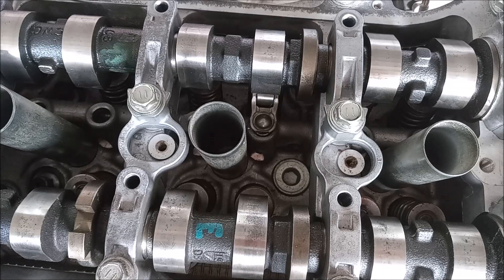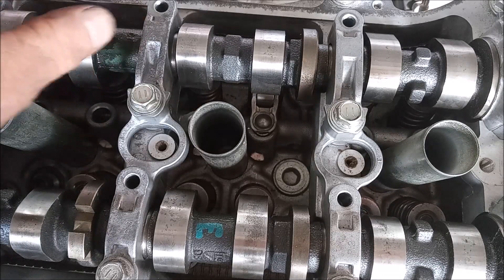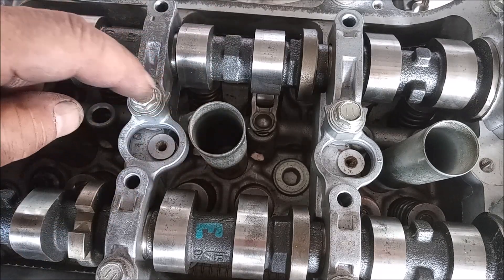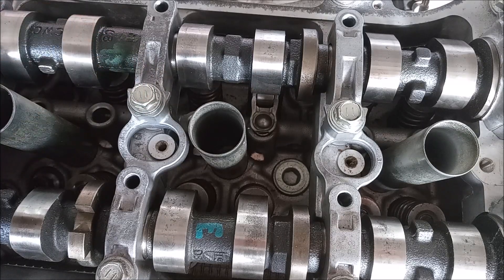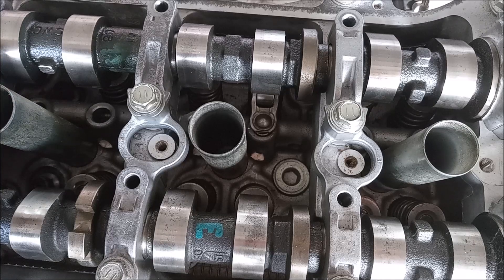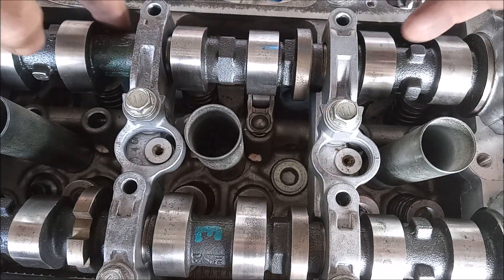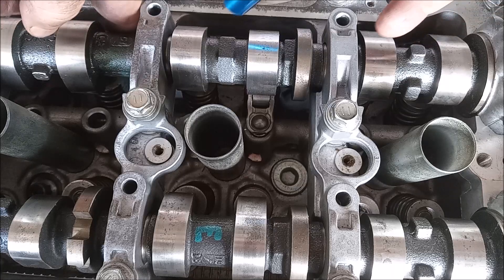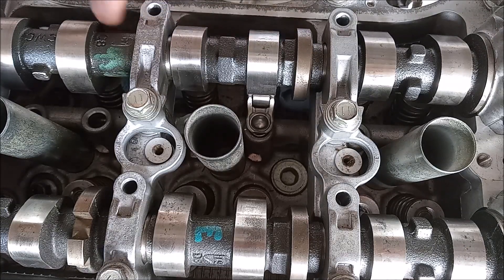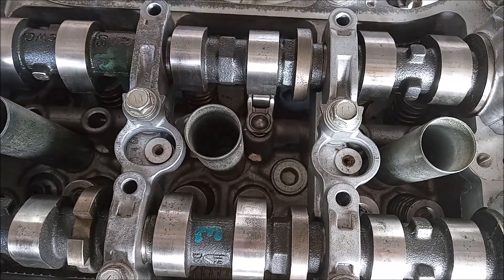The first thing you want to do before you start is take some shop rags and plug up the oil drain holes. The reason is that every valve has a small cap on it, and it's going to come flying off. If the drain holes are not plugged, it's going to go straight down one of them — and you don't want that to happen. I've set rags in the oil drain holes, one on this side and one on this side.